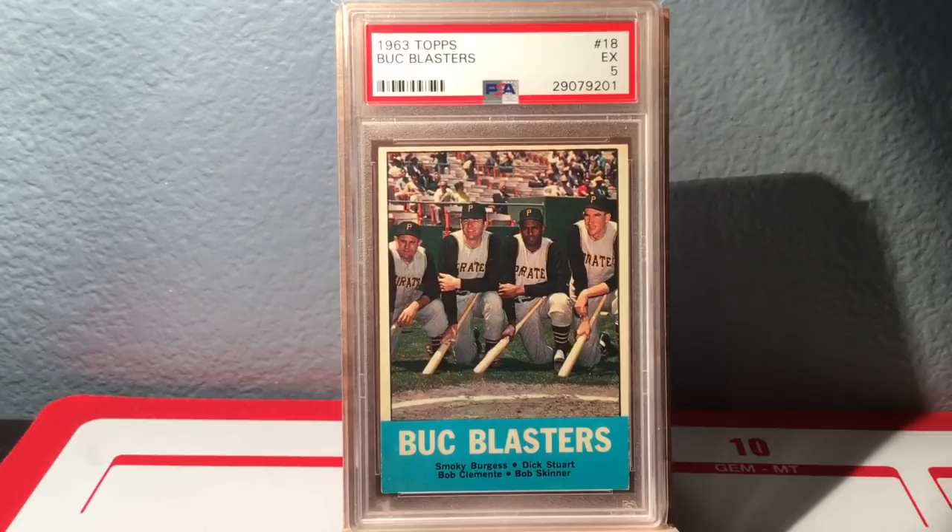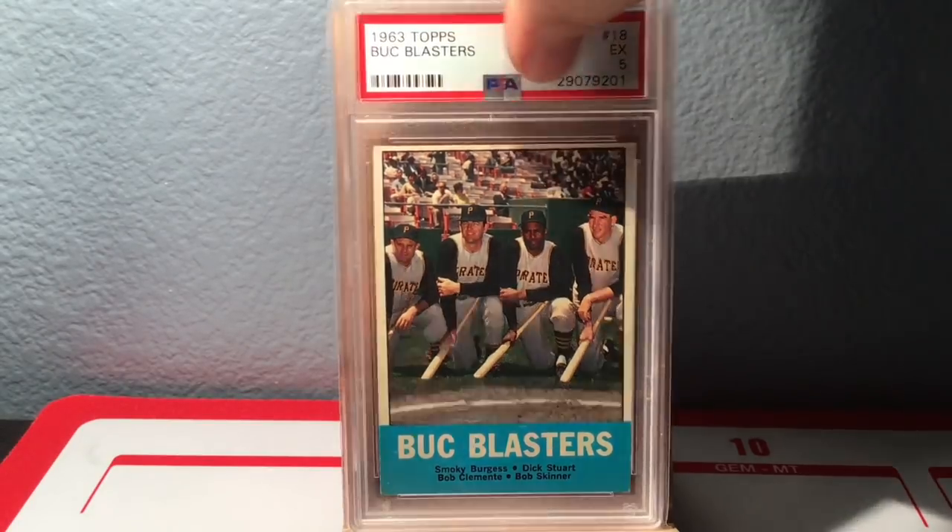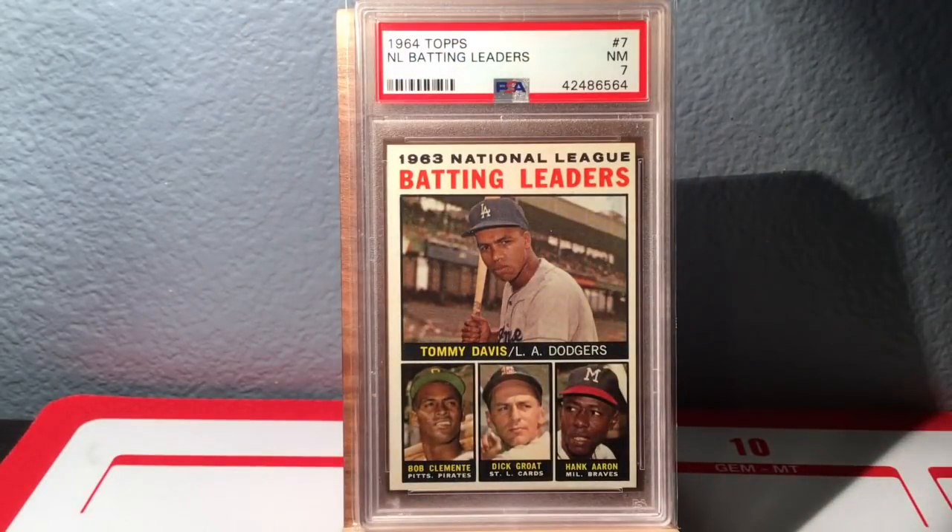I picked this next card up at the national last year — I may have paid 10 bucks for it, it was insanely inexpensive. This is Buc Blasters, 1963 Topps, in a 5. It's got several people from the Pittsburgh Pirates including Roberto Clemente. Here is the 1964 Topps NL batting leaders — Clemente is pictured there as well as fellow Hall of Famer Hank Aaron.